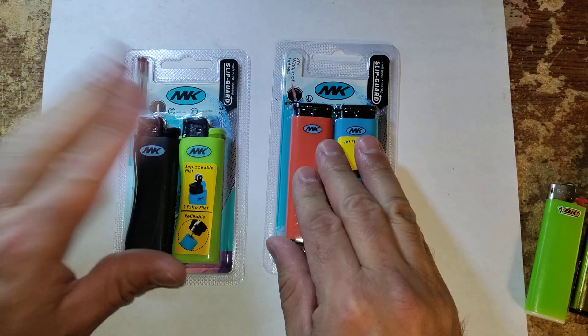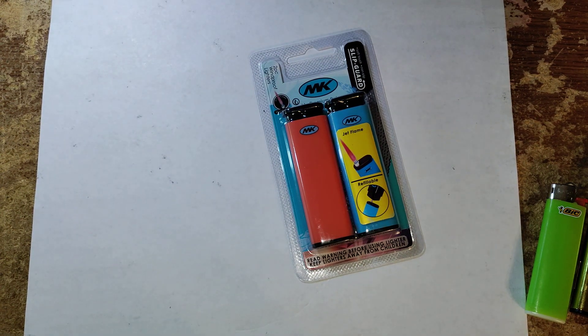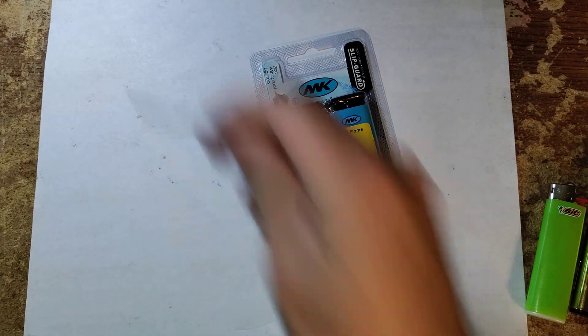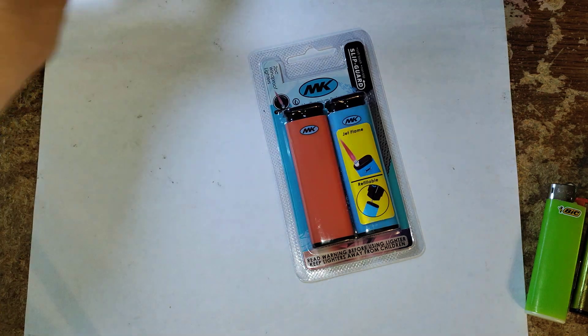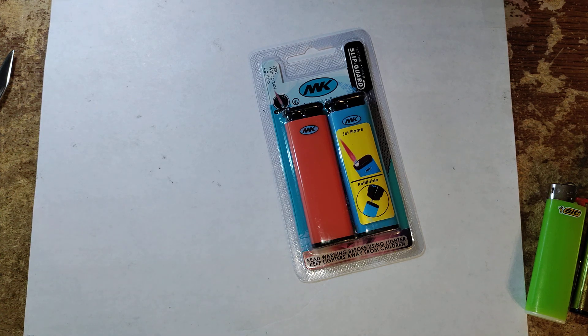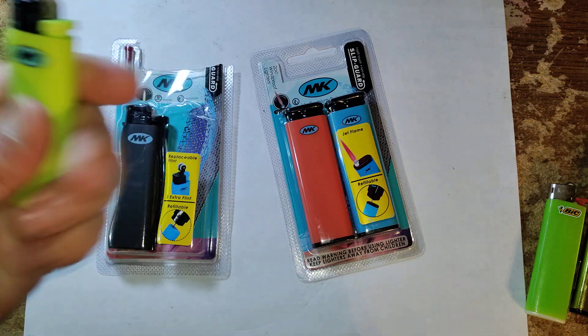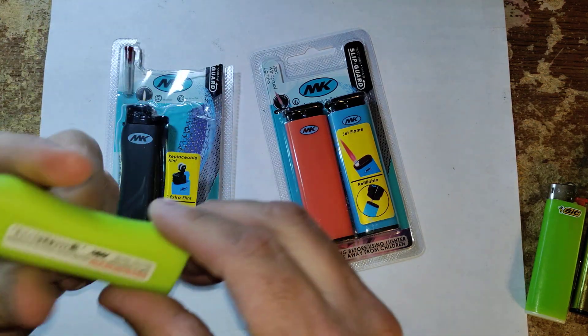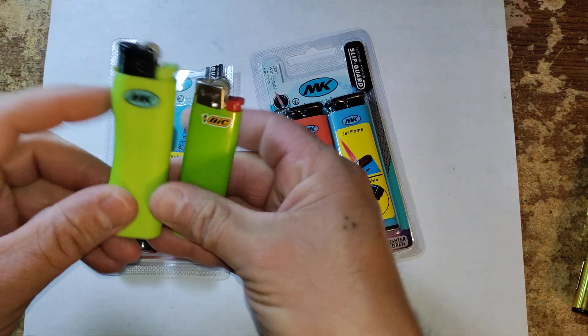Let me go ahead and open this one first. I'm going to carefully cut around this so I don't damage anything. Pretty grippy — it's got a little groove here so you can grip this very easily. That's a unique design versus the Bic which is just straight; this one gives you a little bit of a curve.